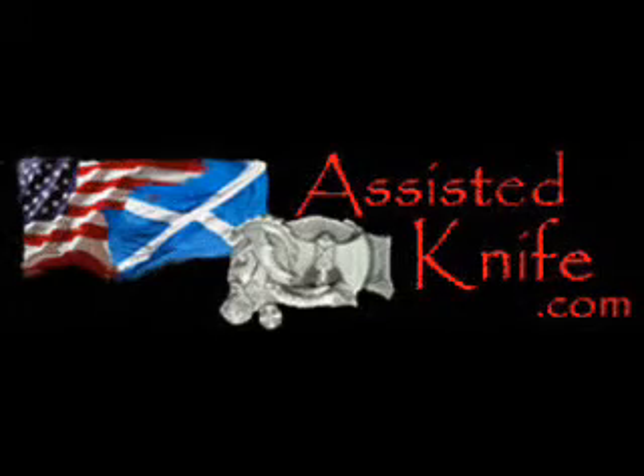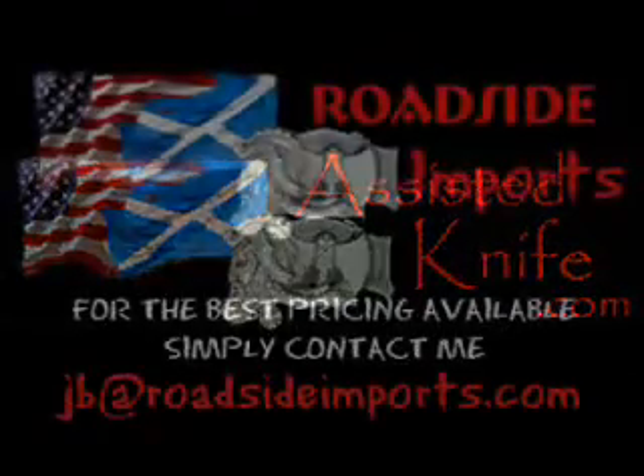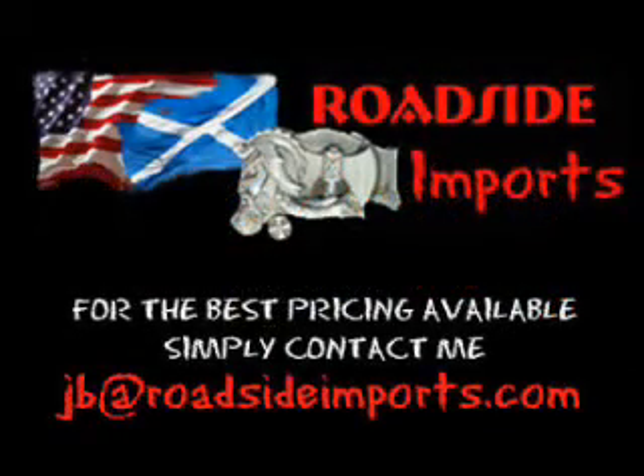Available at assistedknife.com. Got questions? I've got answers. Email me at jb@roadsideimports.com.